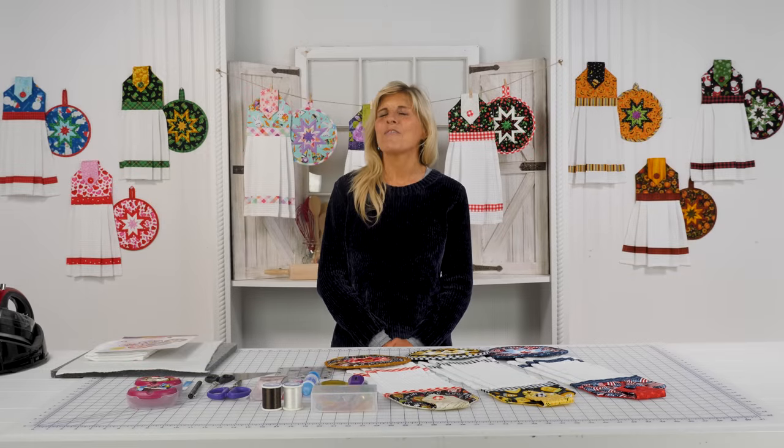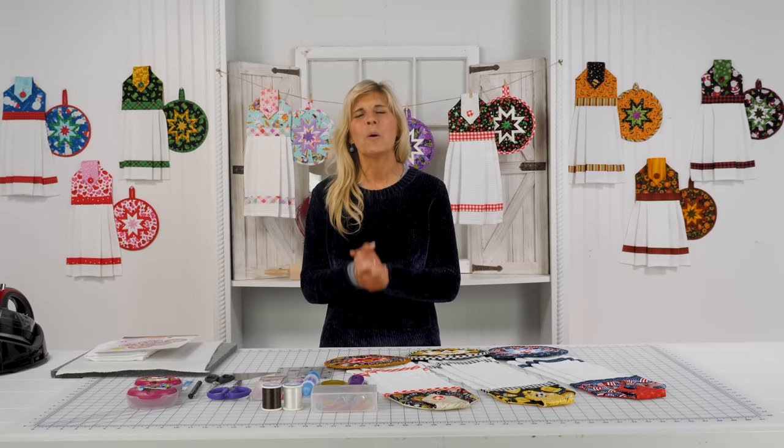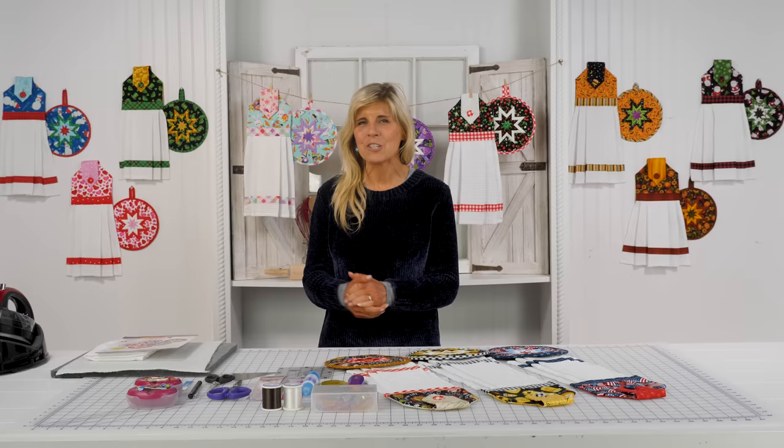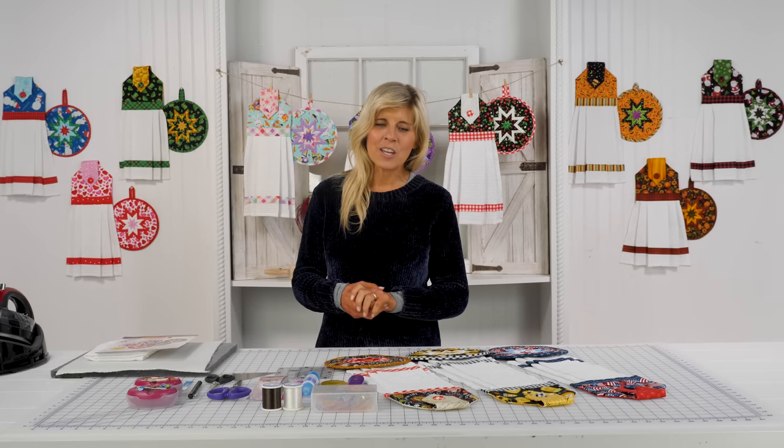Hi, it's Jen from Shabby Fabrics here to introduce a new club and you want to be a part of this. Just look around the set — so much fun, so much color.